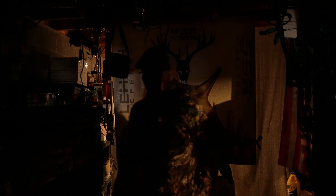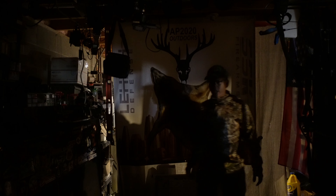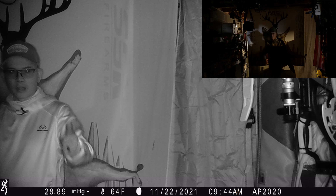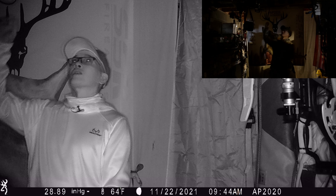Alright folks, I got it set up and I just got all the lights turned off. Let's see how this works out. Testing, 1, 2, 3, check, check — testing, 1, 2, 3. Hope that works out. Stay tuned.